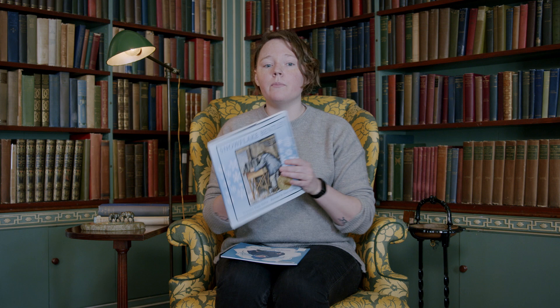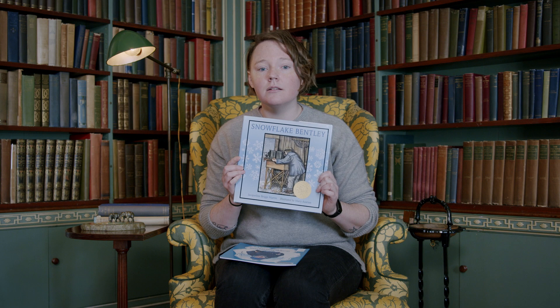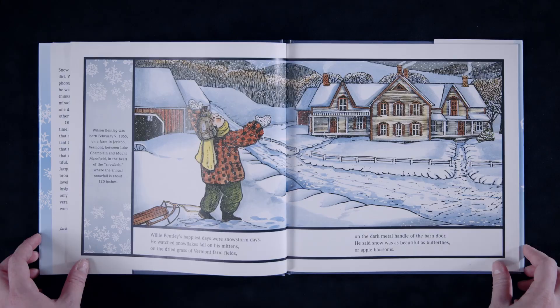If you want to learn more about Wilson Bentley, I recommend the book Snowflake Bentley by Jacqueline Briggs Martin with illustrations by Mary Azarian. I like this book because it tells about Bentley's life through both a wonderful story and beautiful woodcut prints, but also it has facts about his life on the sides, like his birth date and location.